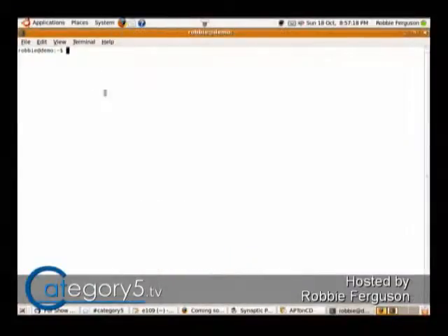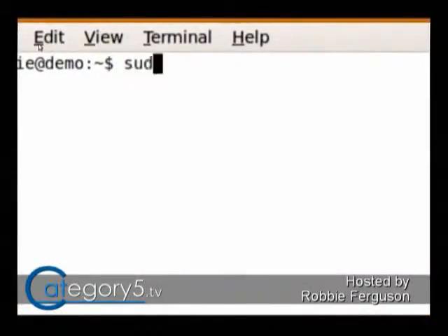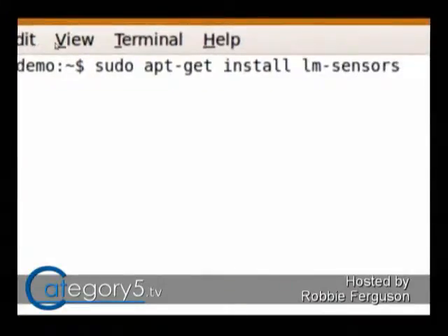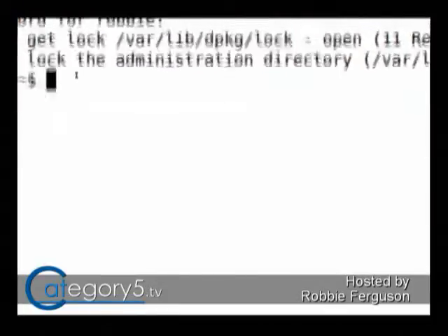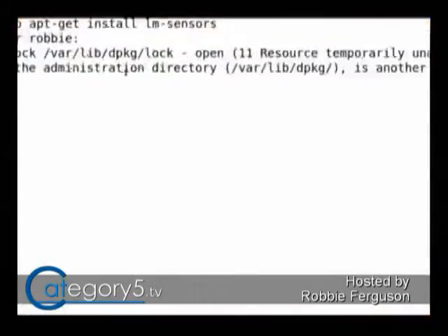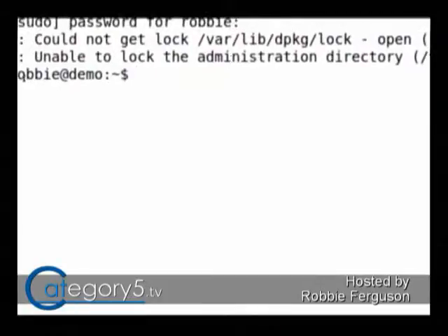You'll be able to use Sensors to Detect. I'll show you how you do that. Run sudo apt-get install lm-sensors. That's going to give you access to all the sensors for your computer. It's going to ask you for your password. I've already got Synaptic open so it's not going to let me install, but I've already installed it, so that should be fine.